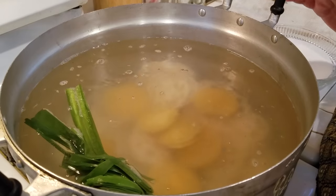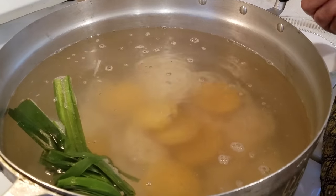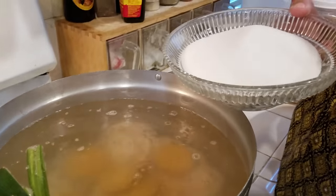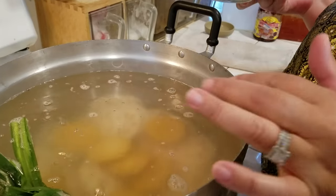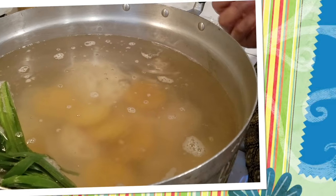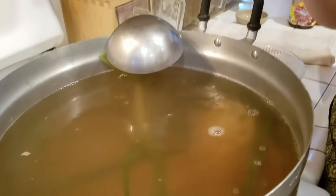I'm going to let it cook for 30 minutes because I want the lotus root to get soft. I'm going to taste it later to see how sweet I want it. If I want more sweet, I will add regular sugar — this is two cups of sugar. I'm going to let this cook for 30 minutes and then come back to check the root.